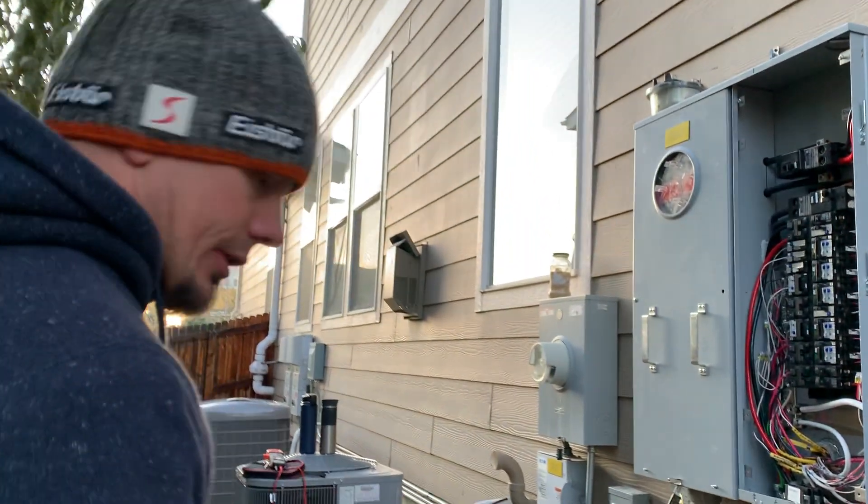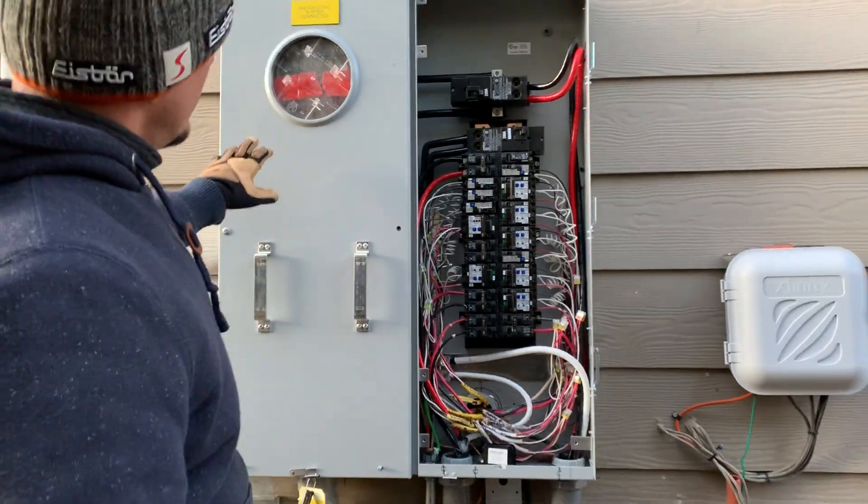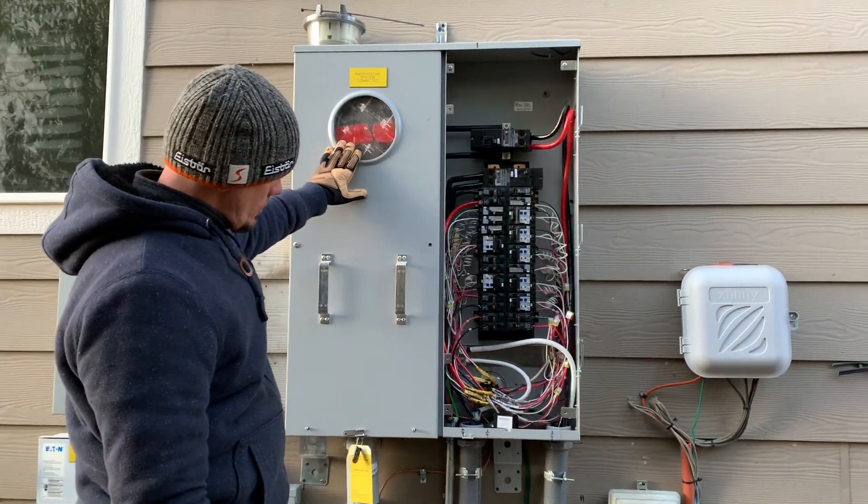Hey guys, Joshua Peterson, Peterson Electric. This is the fourth video of 2019 for this service change upgrade from 200 to 400 amp. It's getting dark out, so I've got to do a quick video. This is the result of everything — the power guy just left a couple hours ago.